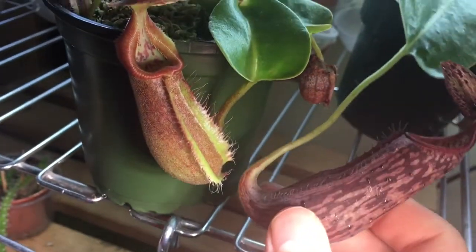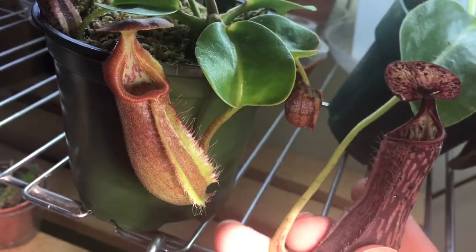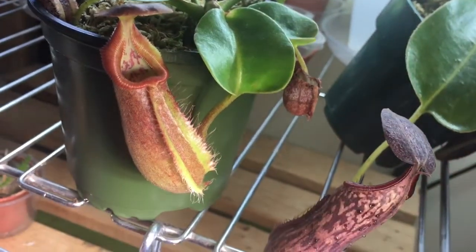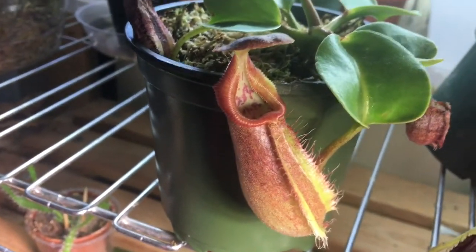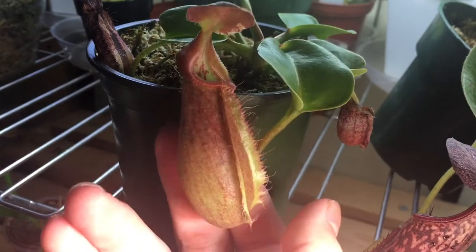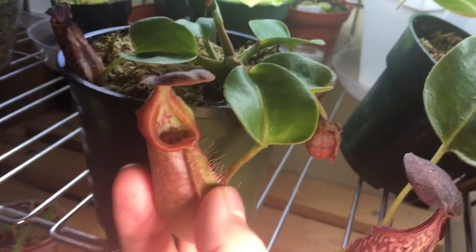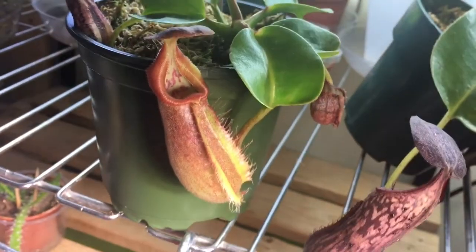Oh yeah, there's a Bostiana cross vogelii photobombing here — also a nice, beautiful pitcher plant, but leave that aside, we're not here for that. The newest pitcher has beautiful coloration. I love them when they're just open. Let's move on with the video.